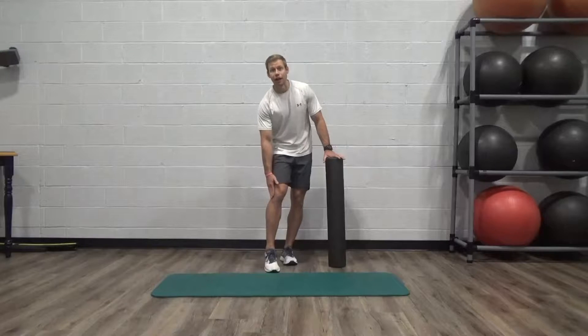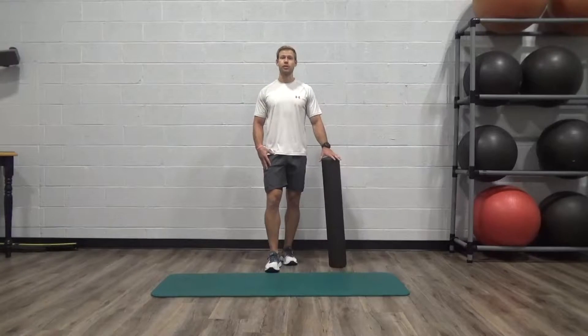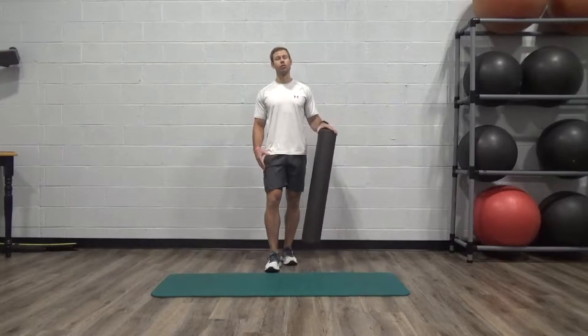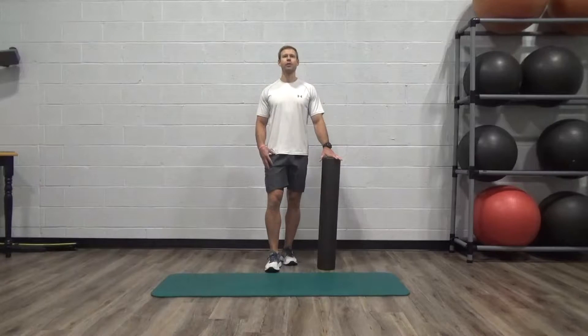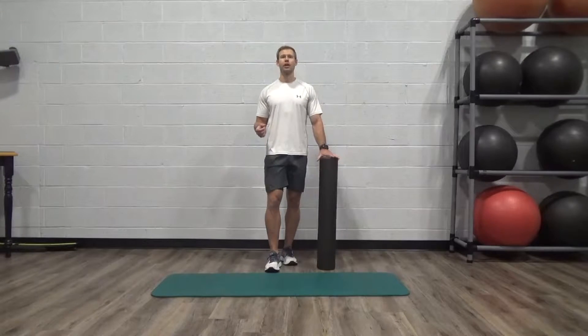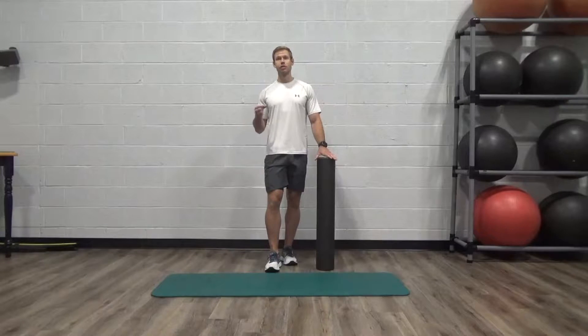We call that IT band syndrome. That can show up with lateral knee pain as well. A good way to target getting rid of that muscle tension is using the foam roller on a daily basis to address those tight areas. Think of them as trigger points that keep muscle from lengthening and contracting the right way — these certain areas just hold tension and we're going to break that up.